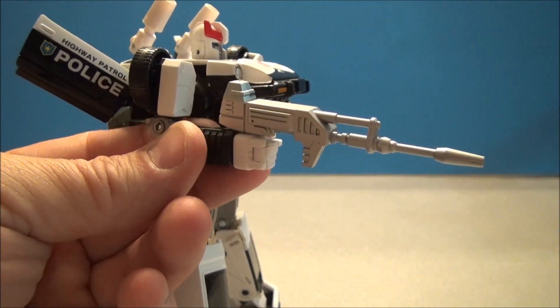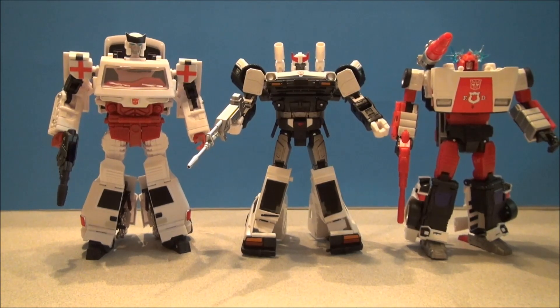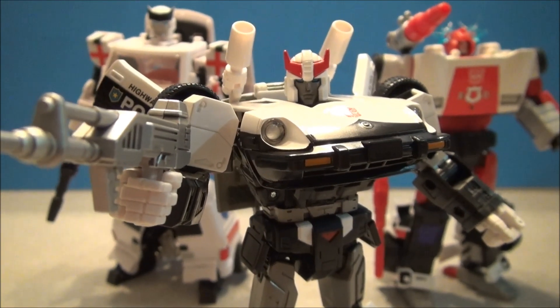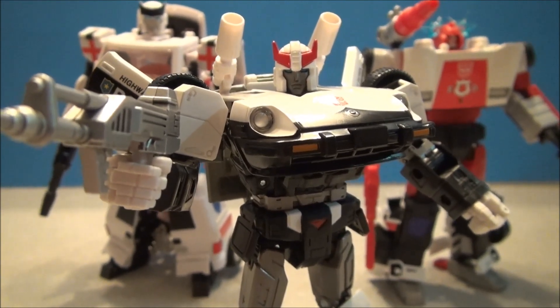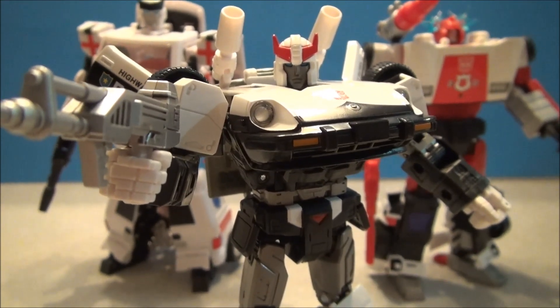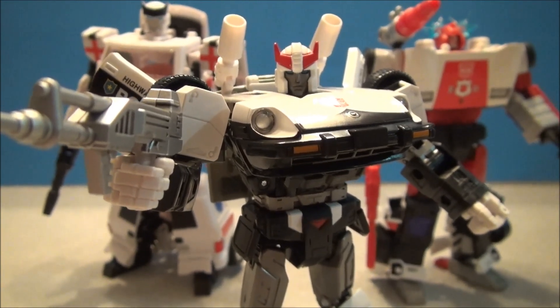Let's get Prowl compared to some other Masterpiece-type toys. I had to get Ratchet — there's the ambulance, the cop car, and then Red Alert as the fire department Lamborghini, because you know your fire department probably has a Lamborghini in it too. That's going to wrap up my review of Masterpiece Prowl, courtesy of Big Bad Toy Store. Check out the link below and order yourself one today — he's absolutely awesome to have on your shelf. You gotta have Prowl. Take care guys, thanks for watching — I'll see you later with some more Transformers goodies.